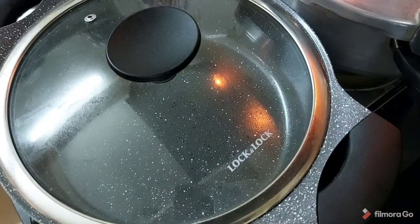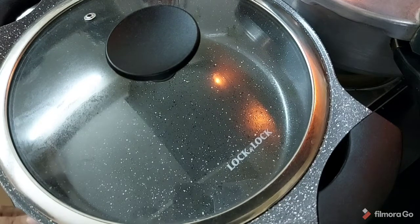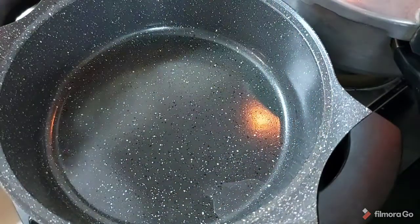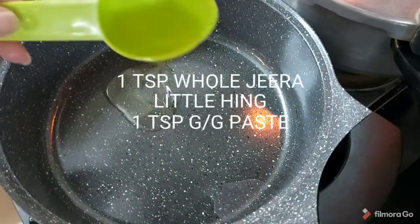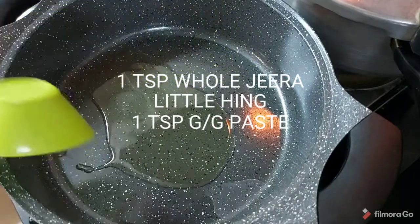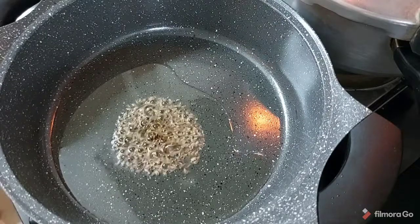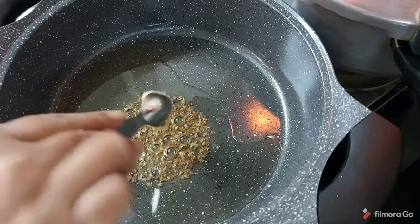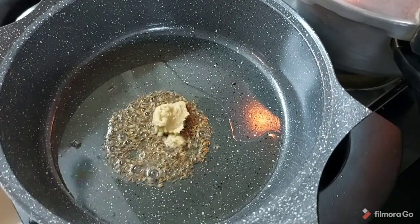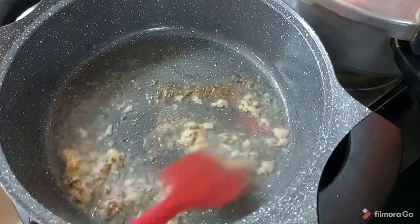The spinach paste comes to one cup. I have a pan heating on the gas. I am adding 2 tablespoons of oil, 1 teaspoon whole jeera, a little asafoetida, and 1 teaspoon ginger garlic paste. Sauté this for 2 to 3 minutes nicely. Ensure that the ginger garlic paste is not raw.